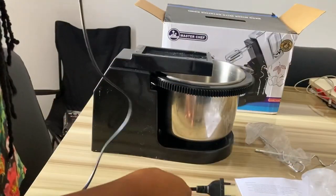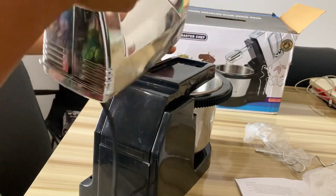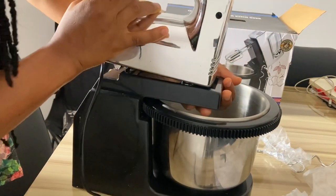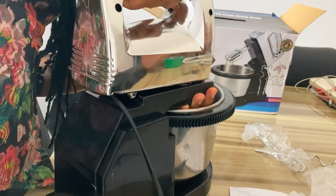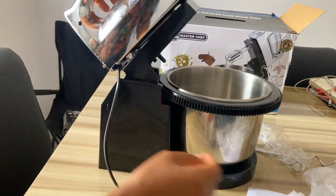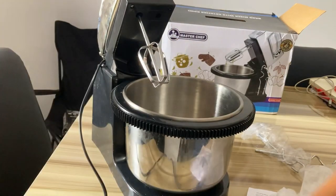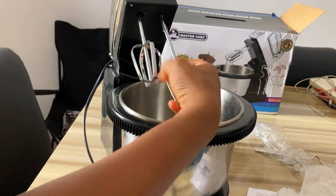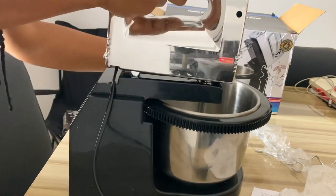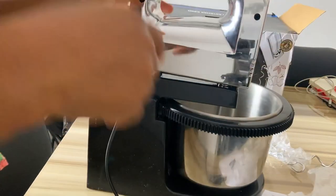Now we are about to fix the head of the mixer. You have to slot it in — you're going to see a part that you have to slot in, so you just slot it in gently and you see it goes in. Then you press the down part. In this case I didn't press the down part because we will soon be disassembling it. Put the whisk in, make sure it's very well fitted — both of them are supposed to be at the same height. You can see it's very well fitted; the bowl is going to move exactly the way it's supposed to and it's not going to fall out once you plug it.